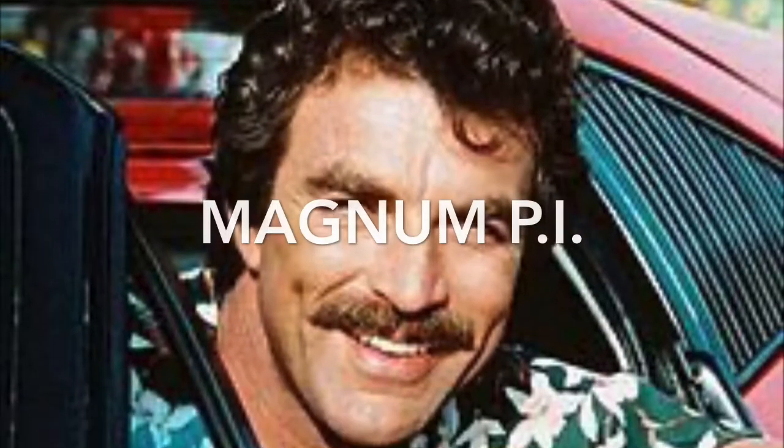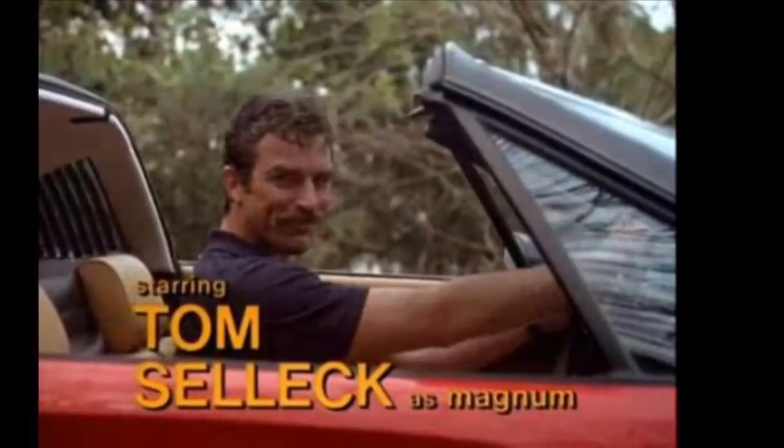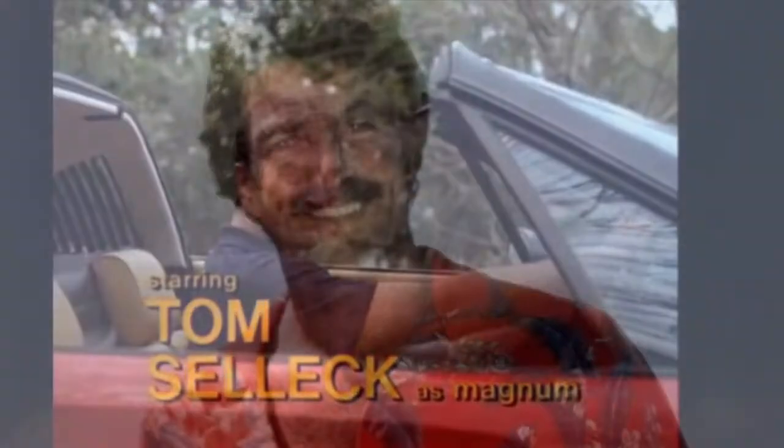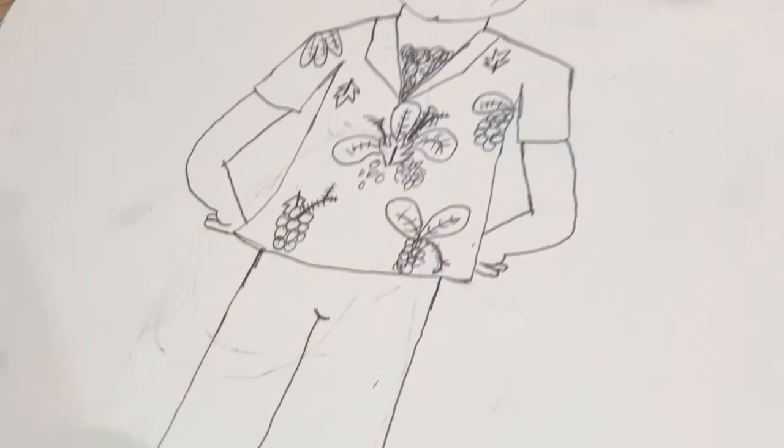At my house we've been watching Magnum P.I., which is a TV show featuring Tom Selleck playing Magnum. He is an investigator that loves to smirk and wear weird shirts. So we decided to draw him.